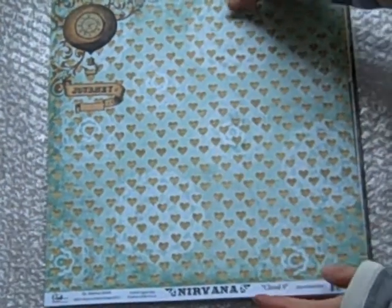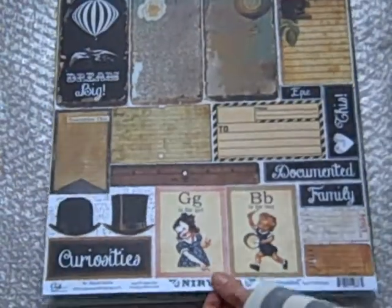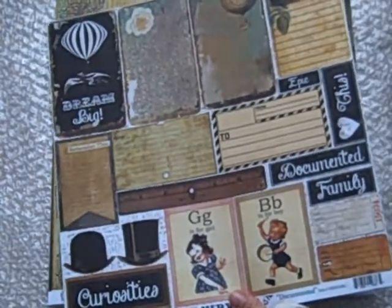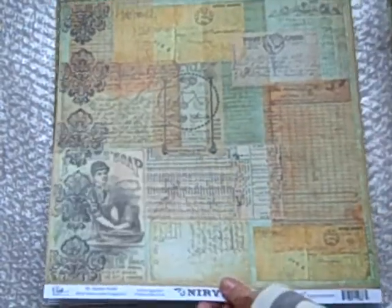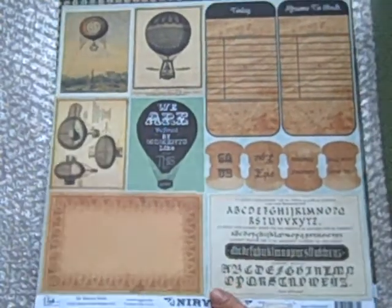And here is the Nirvana collection. Again, she puts in a lot of different... there's her cut-aparts. A lot of different patterns — big, small, very graphic or not. So they're great for just about anything that you are going to do. They're really good for that.